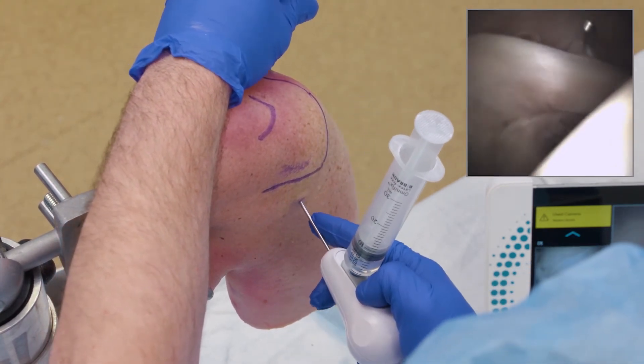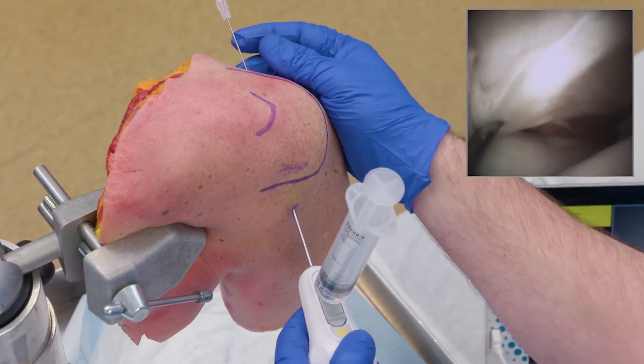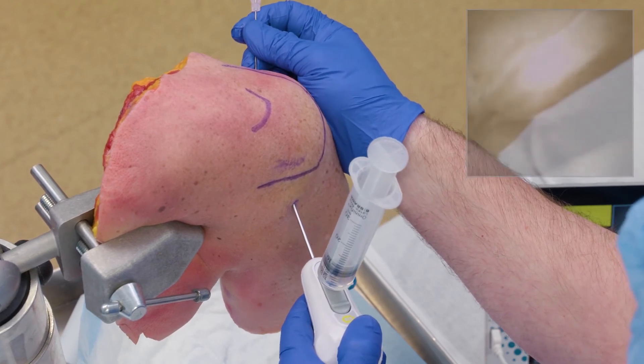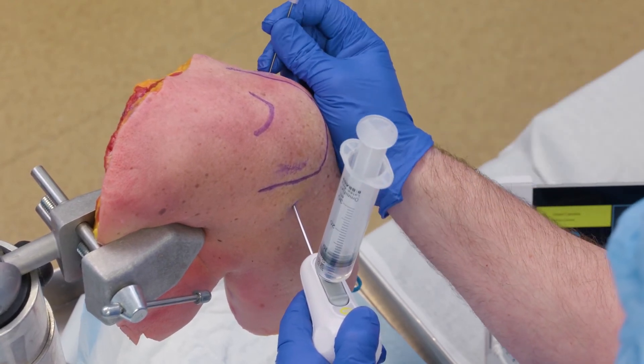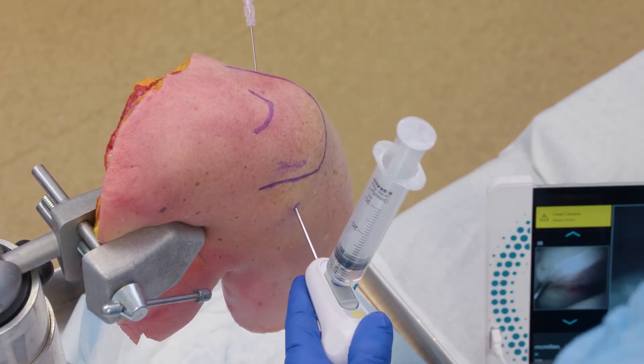I can also check for some stability as my biceps goes down over top into that sheath. This gives me a way to be inside the shoulder joint and palpate all the structures I need in a non-painful, non-traumatic way just by using an 18-gauge needle. Driving that optic source right up to that rotator interval allows me to get in reproducibly without much discomfort.